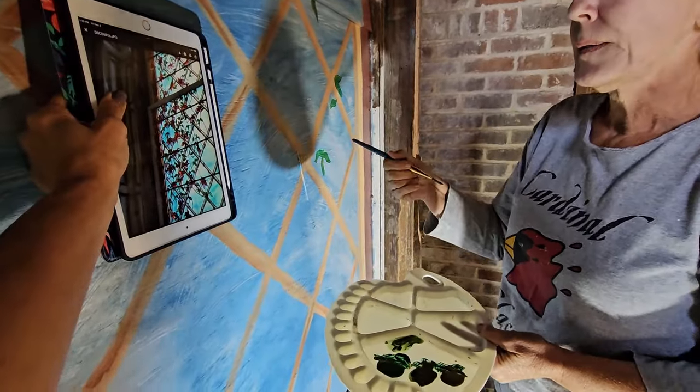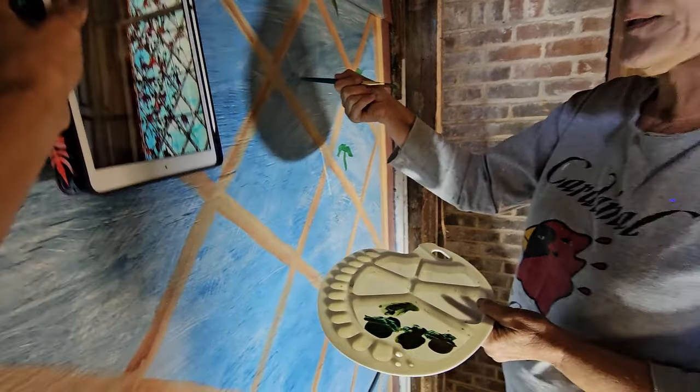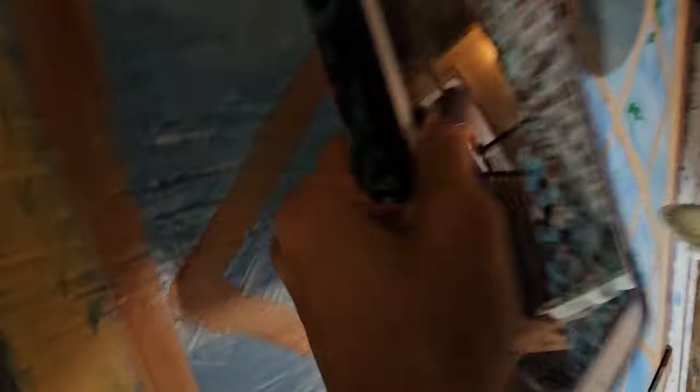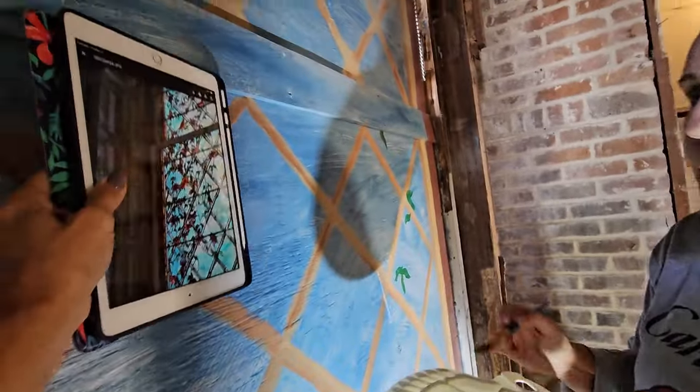That whole square has all the leaves in it. I like the bright green the best — it's going to show better.